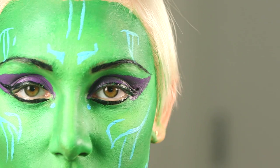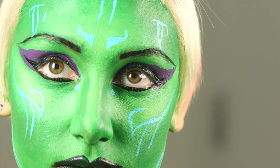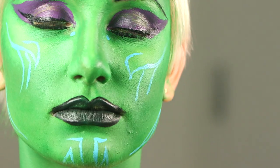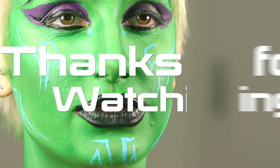Allow to dry and you are done. Thanks so much for watching. Don't forget to give us a thumbs up if you like this video, and don't forget to subscribe for new videos every Tuesday and Friday.